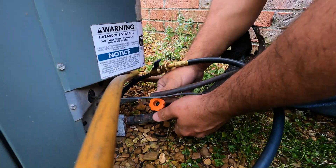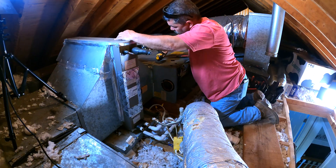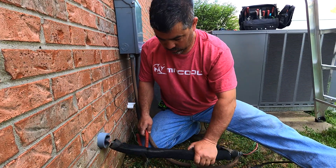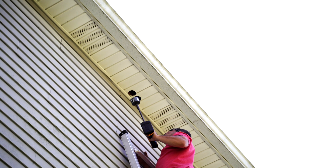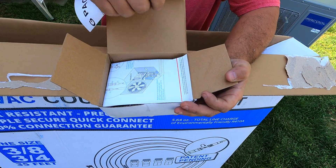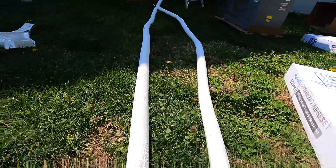First we shut off the power to the attic system as well as the condenser outside. This was an attic installation which required a horizontal install. With a three and a half inch hole saw we cut out two spots in the house's soffit. We used a 35 foot line set along with a 15 foot line set to reach from the condenser to the A-Coil. We unrolled the line sets and started feeding them through the holes we created into the attic.